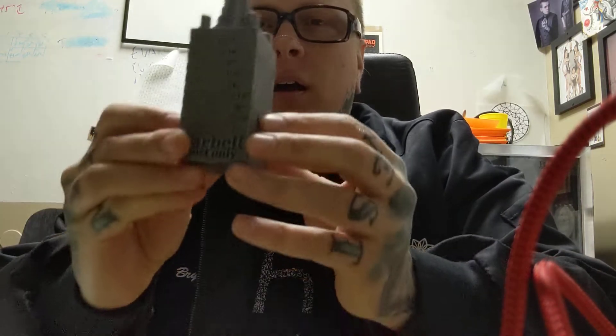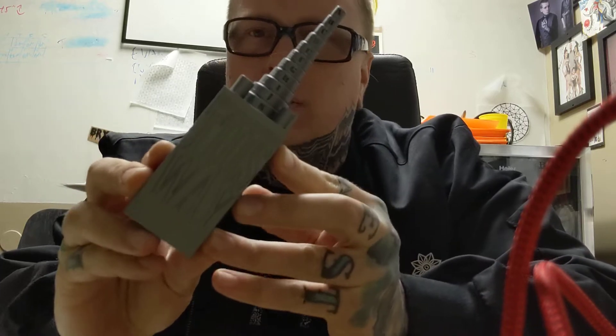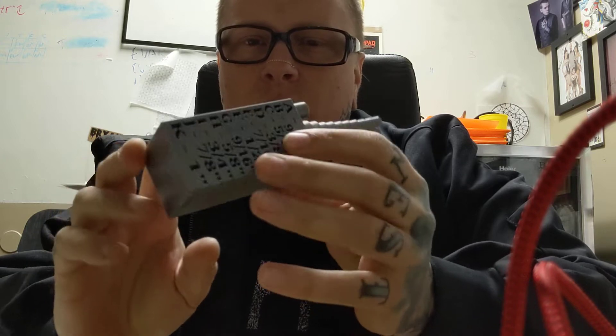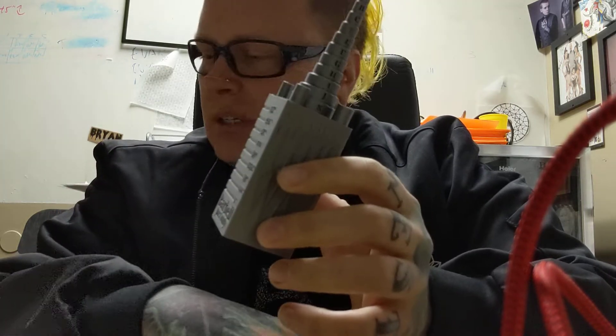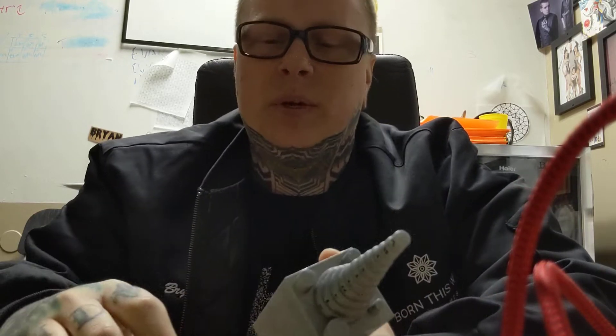Hello internet, it's Brian with Born This Way Body Arts and Jewelry This Way. I'm here today to talk to you about my new little gizmo called Measure This Way, and this is an all-in-one piercing tool that's going to help you out in your day-to-day functions at your studio. I designed this just to make your lives a little bit easier.